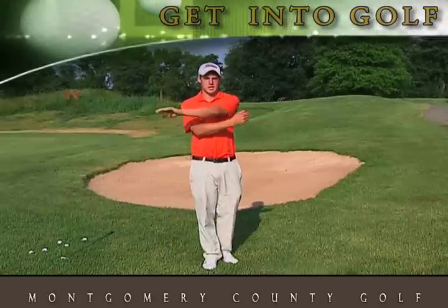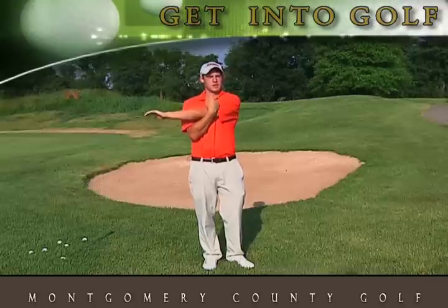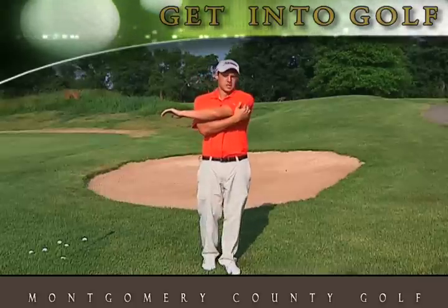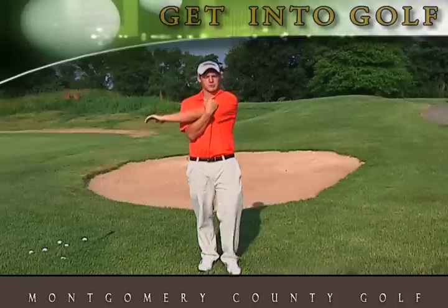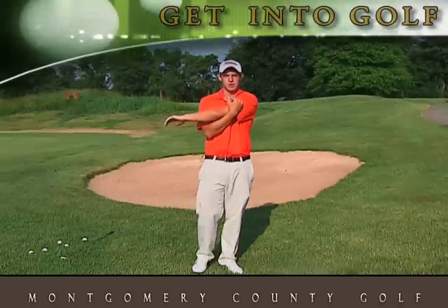We're going to start by taking our left hand, taking it across our chest. We're going to take our right hand, pull from the left elbow — you should feel the stretch in the top left part of your shoulder. I'd recommend holding each stretch for around 20 to 30 seconds. Make sure you're breathing while you're stretching.